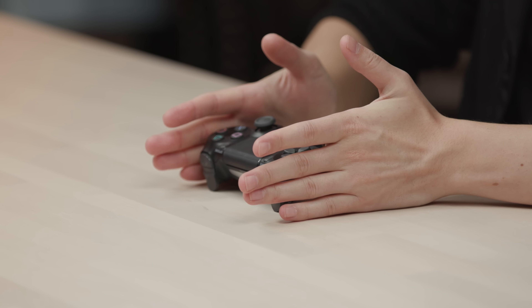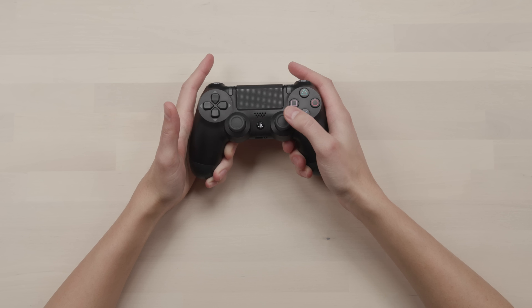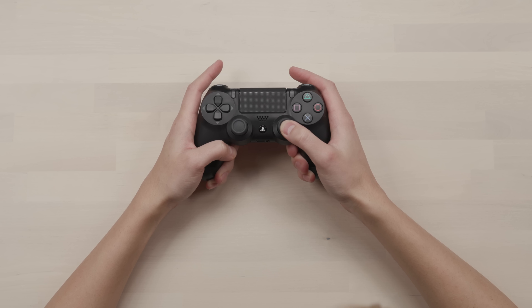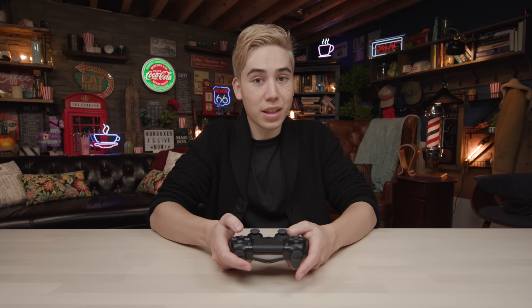First up, you have your classic PS4 controller. The ergonomics feels good in the hand, but one of the biggest problems with any FPS game is your aim button — the stick you use to aim your character. Whenever you want to jump, you have to take your thumb off of it, which means you can't aim while jumping. That's a big problem if you want to jump and aim, or duck and aim, at the same time. Of course, this is free out of the box with your console — can't go wrong with it. But what do you need for that edge?